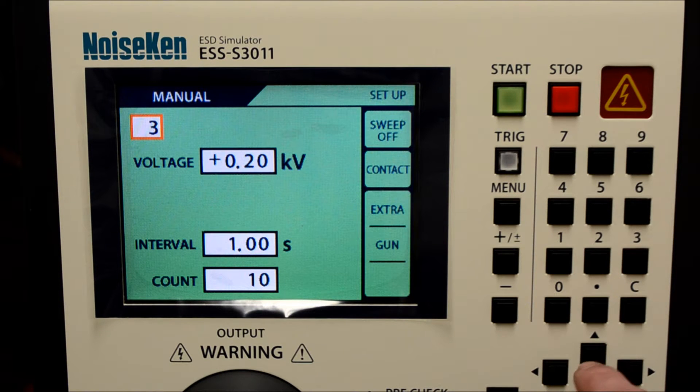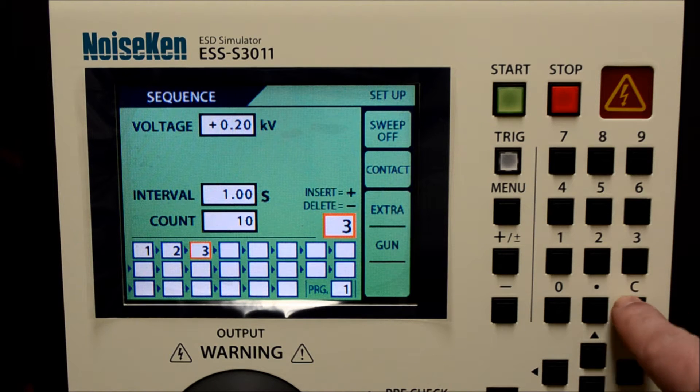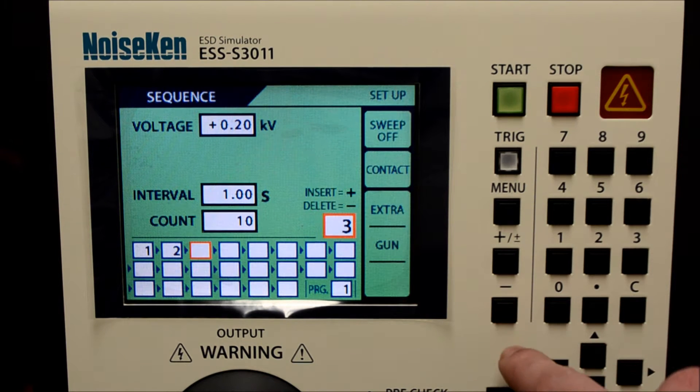Create and save custom operations in manual mode. Daisy chain up to 22 of those operations in sequence mode found in the bottom section. You can assign each memory slot a sequence already created in manual mode or program a new operation within the sequence section. We will clear out this program and start fresh.